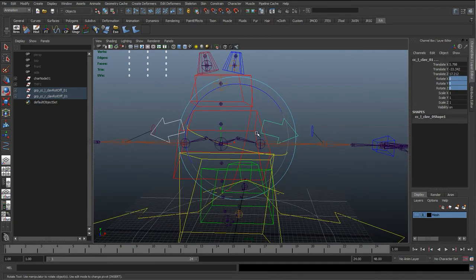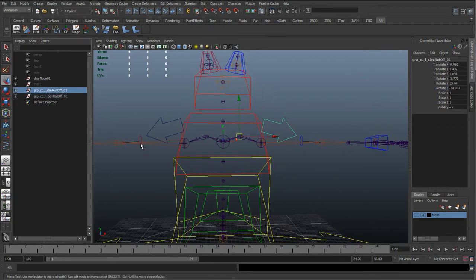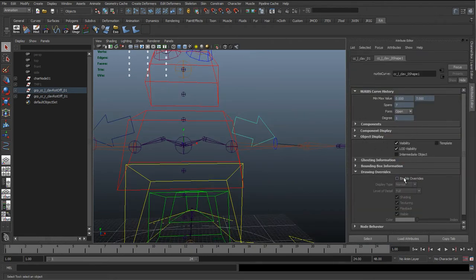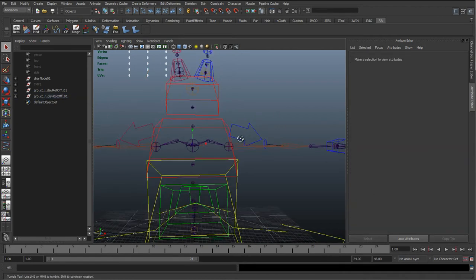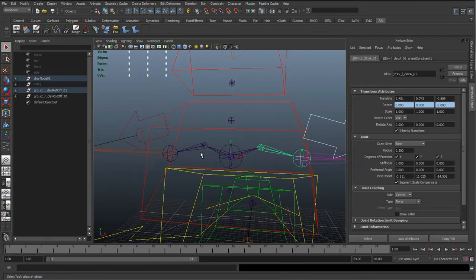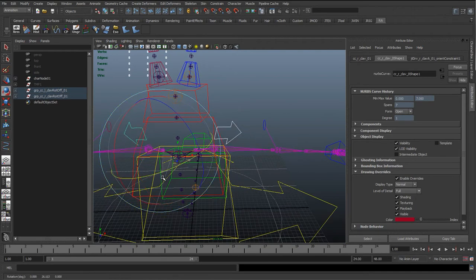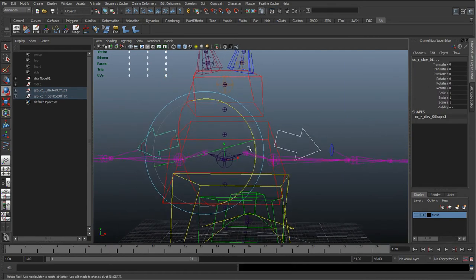Reset them back to zero. With these two curves selected, right-click and freeze translates. Then go to the Attribute Editor under Object Display > Drawing Overrides, enable override, turn one blue and the other red. Select the clavicle control, Shift+select the clavicle joint, go to Constraint > Orient, make sure Maintain Offsets is off, and do the same on the other side hitting G to repeat. This gives us the clavicle twist and raising motion.